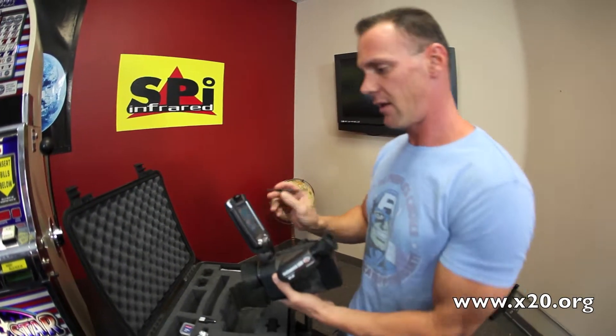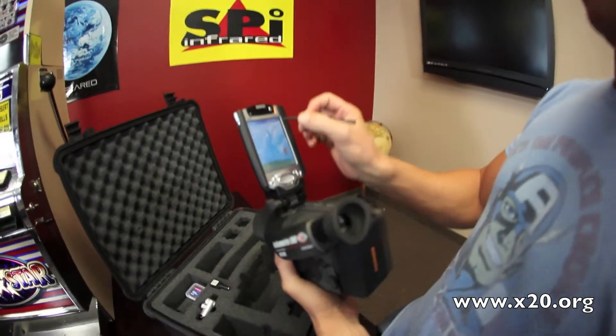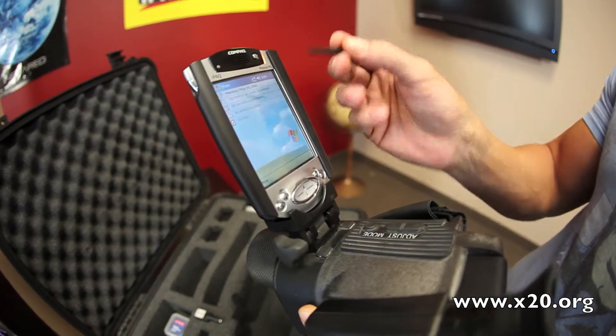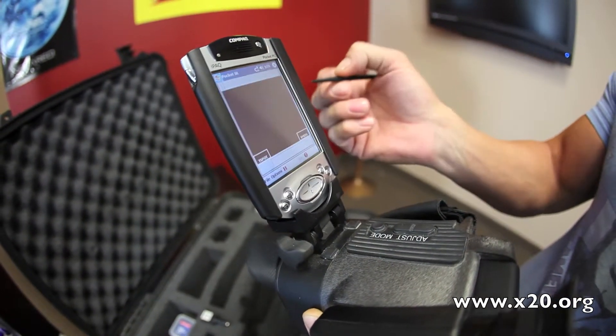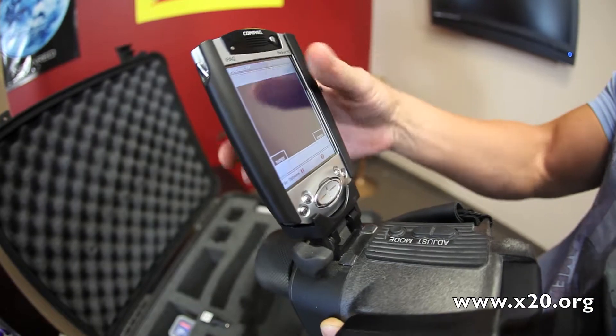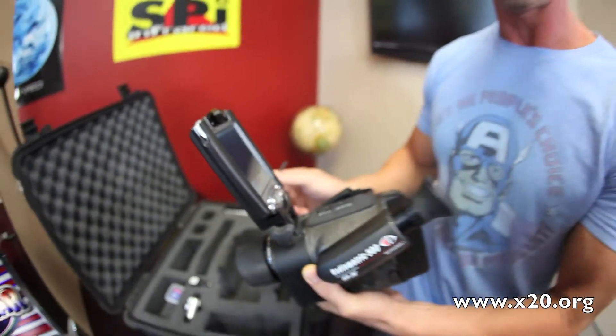This is a compact PDA. It uses a little stylus pen, kind of like an iPad. You can do a lot of personal things with this, but what's really cool is going to infrared — it's going to display the thermal video on this little compact PDA. You also have an eyepiece, but I really like this integration with the compact PDA.